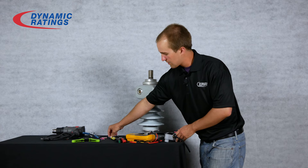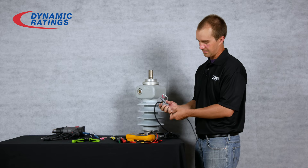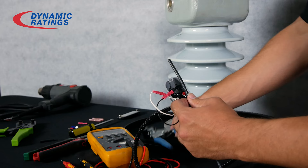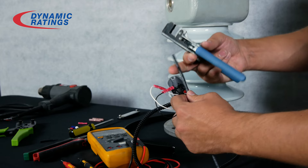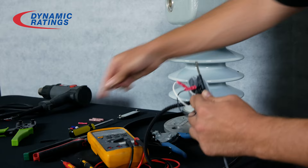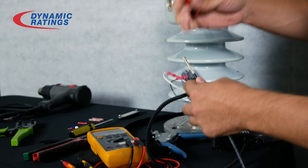Next, we will run the coax wire through the bottom of the preamp. From here, we will strip off the first layer of coax revealing the shield, and then separate the shield from the center conductor.